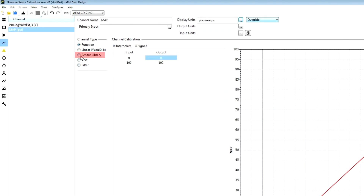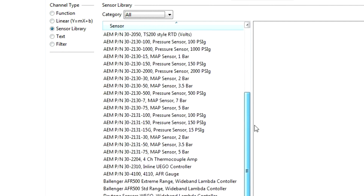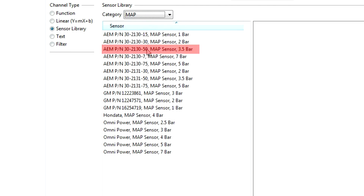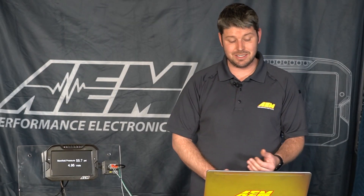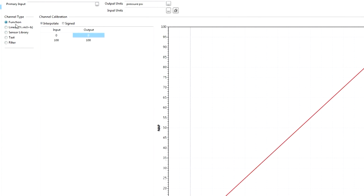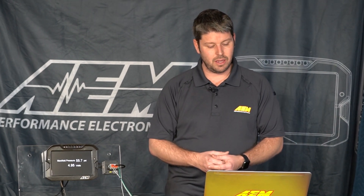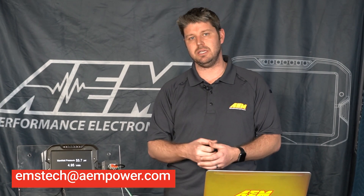I'm going to click OK. Now we're going to go into our sensor library — up here in our category we have an extensive library of sensors that are already pre-calibrated. For our instance we want to select MAP and we have a 30-2130-50. We click on that and now that is set to that sensor. In the event that you have a sensor not in our library, you can use our function table where the input value is the voltage from the sensor and the output is the scaled or calibrated value. Typically you'd get this information from a data sheet. If you have a sensor not in our library, feel free to email us at emstech@aempower.com and we'd be happy to add it with our next release of dash design software.